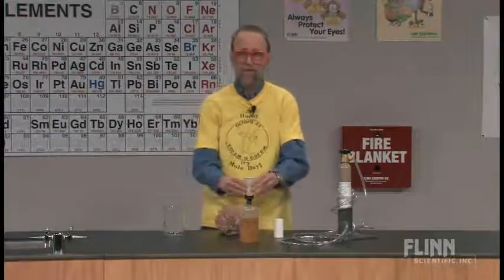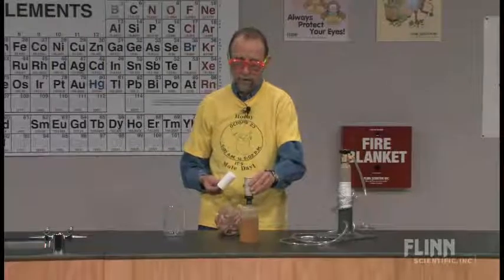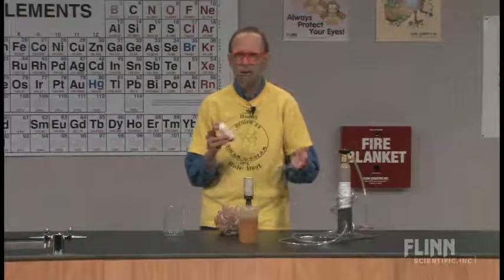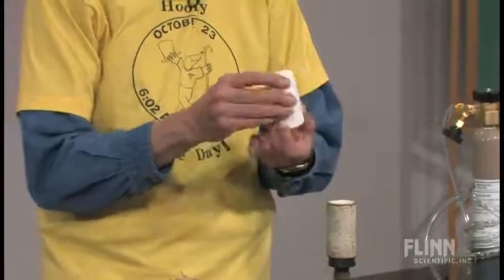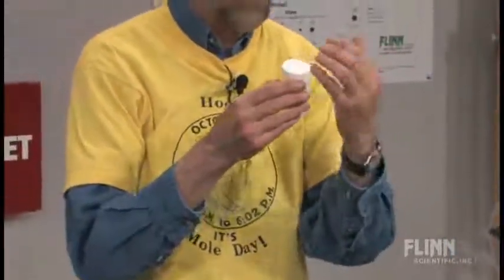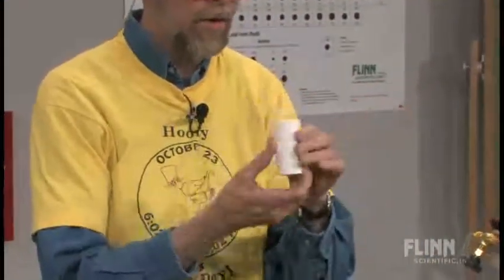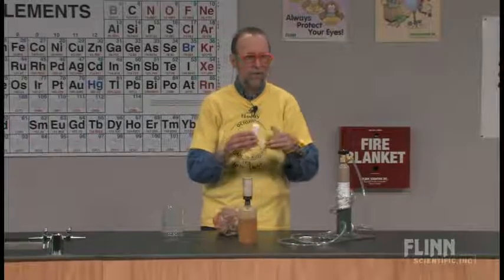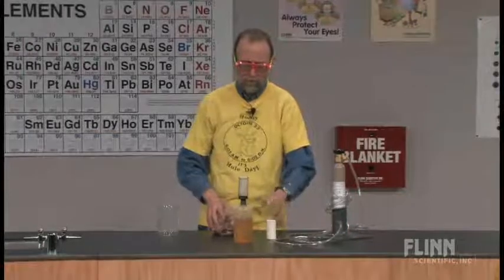Here we have a porous cup. This is a clean one; this has obviously been an abused one, but it still works. You may have these laying around your lab and wondered what they are. It's a porous cup — it's got billions and billions of little holes in it. Gas can diffuse across here, in and out. You can also use them in electrochemical cells to generate electric current by putting various solutions on one side and the other.